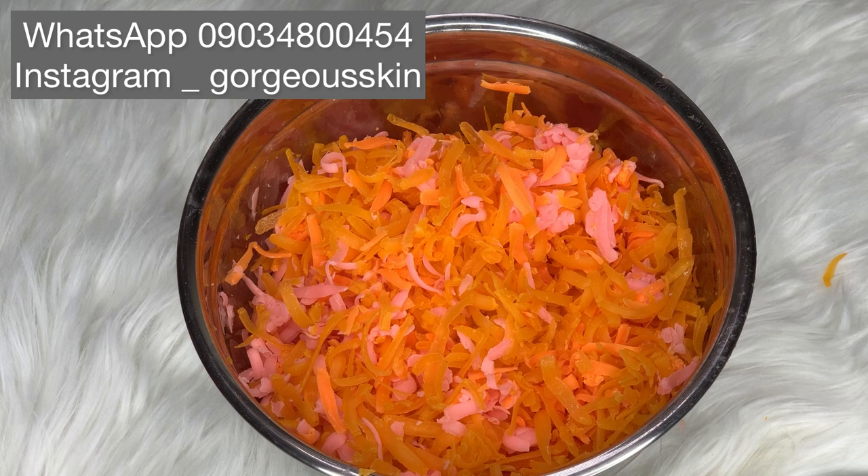Hello lovelies, how are you doing today? I hope you guys are doing great. If this is your first time watching my video, hi, my name is Eteosa. You're welcome to the YouTube channel. In today's video I'm going to be showing you guys how I activate my mulatto soap.